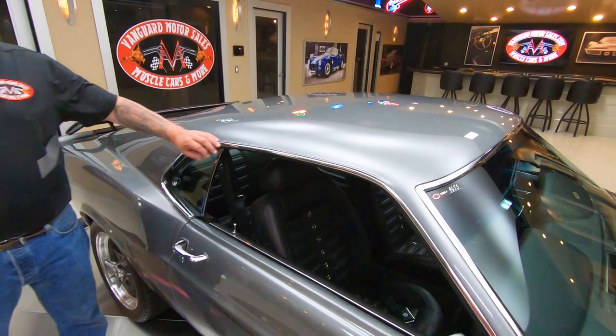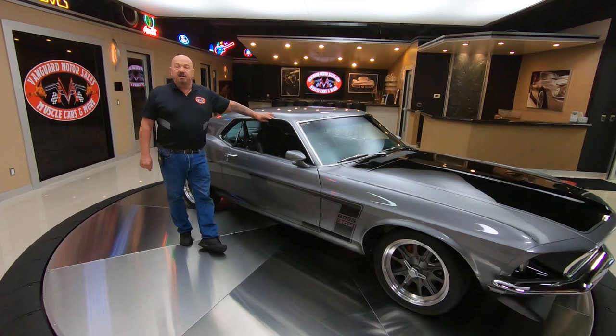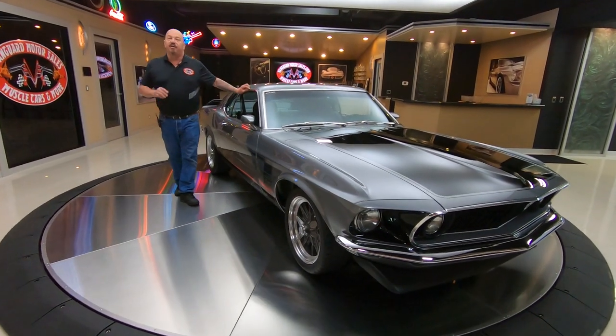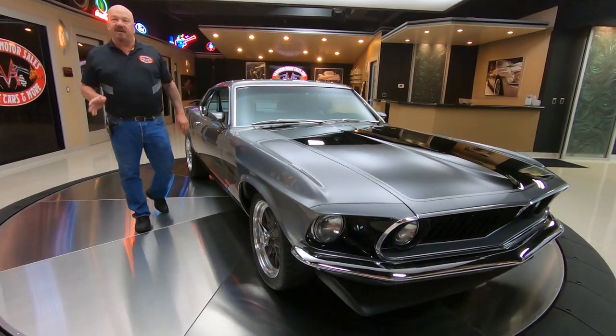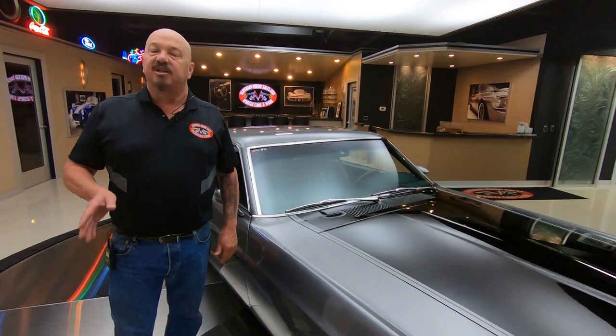Now at Vanguard Motor Sales, we don't do any consignment whatsoever, so that means we own this Mustang. You know we did our homework and checked it out before we bought it. The first thing that happens to every vehicle when it gets to Vanguard is they go up on the lift and get inspected so we can accurately answer every one of your questions.